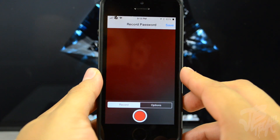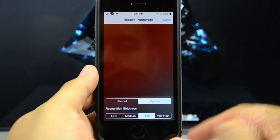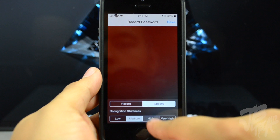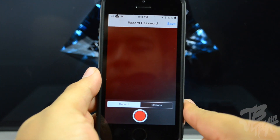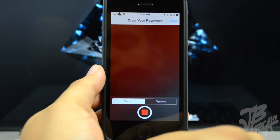Below that we have our change password option — this is where you record your password. You have your Record tab and an Options tab. In the Options tab we have the recognition strictness, where you can choose from low, medium, high, or very high. I suggest very high, so go ahead and tap on very high.